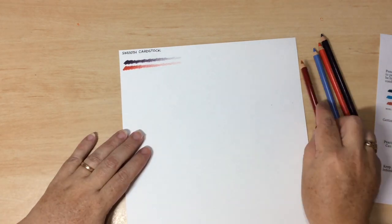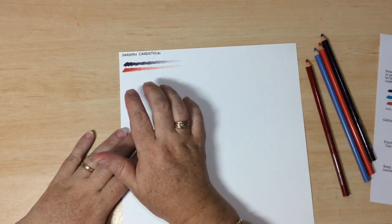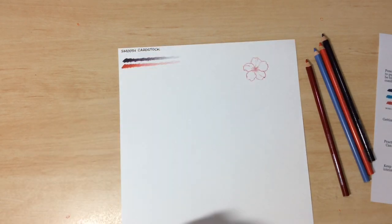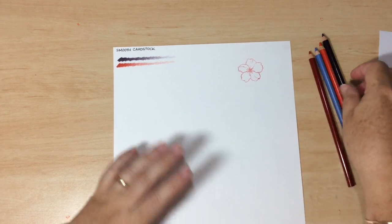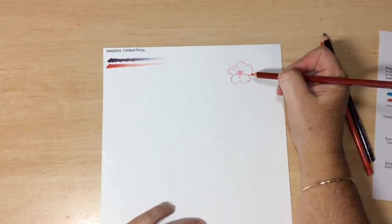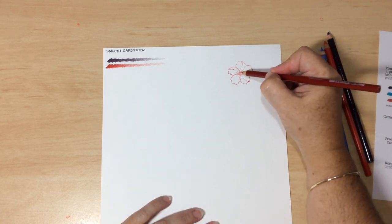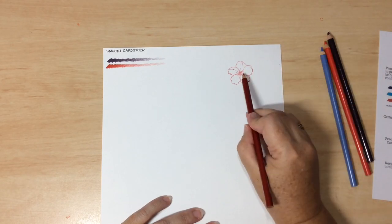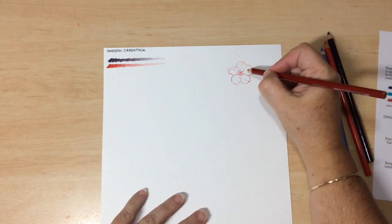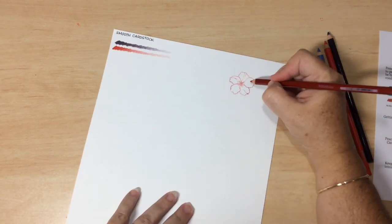Let's start with an example. I'll stamp a little flower and show you how to use pressure to colour images. When colouring a flower with petals, you colour one at a time — you want the most intensity of colour down at the base of each petal, right in the centre. That gives the impression that area is further down inside the flower. That's where we apply most of our pressure.